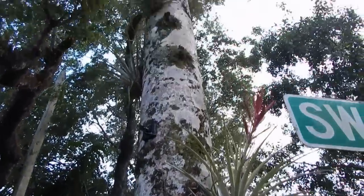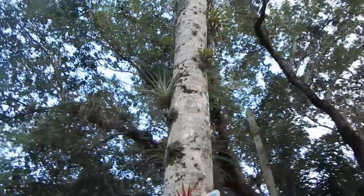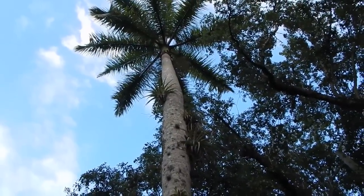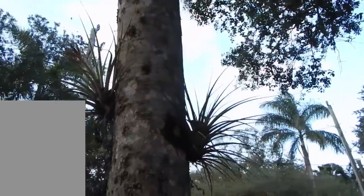Epiphytes on a palm tree. Look at these guys. They're also called air plants. They're in the same family as pineapples, as you can see by the shape of them. Look at that thing growing up there all the way up this palm tree, just growing all over it down here in South Florida.